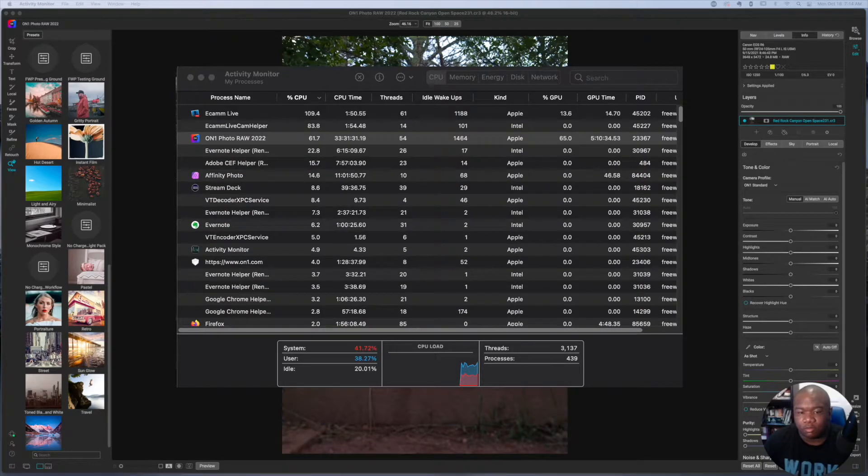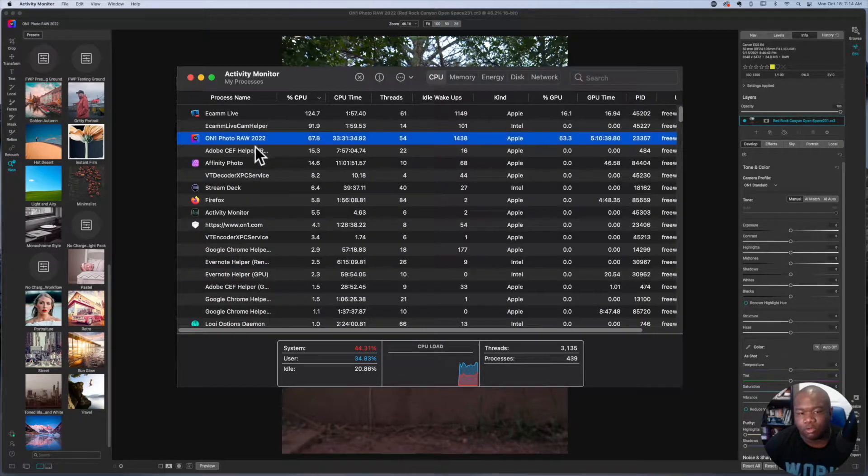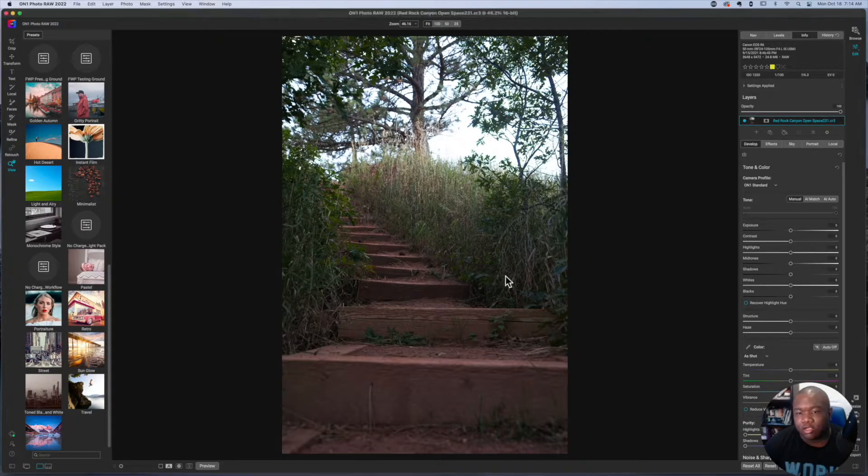Here we are in my computer. I have the Activity Monitor pulled up just to show you I am running OnOne Photo Raw in the Apple Silicon native format. OnOne Photo Raw 2022, running in Apple Silicon native format — so we'll just close that out.